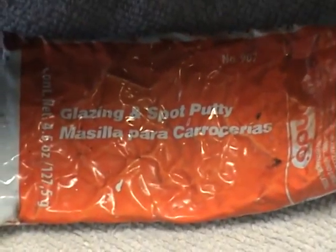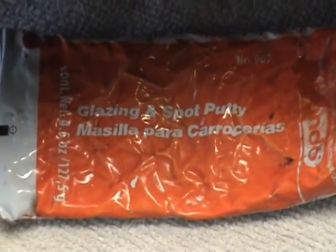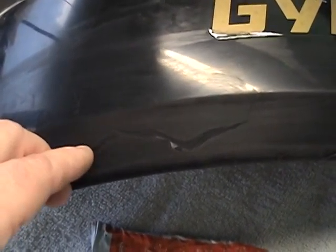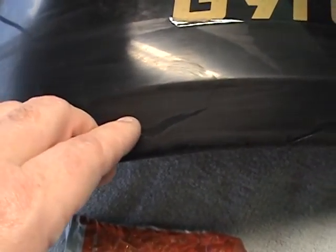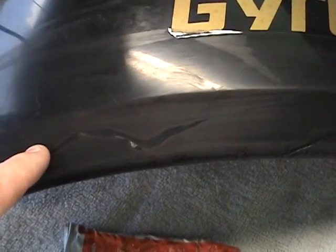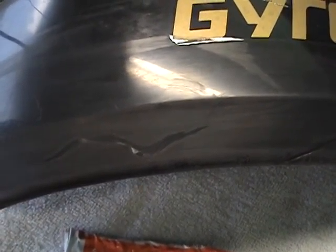When you use the spot putty, less is more. All you want to do is put on very light coats — just get enough on here to fill this in. Remember it's going to shrink about 10% when the lacquer evaporates out of it.